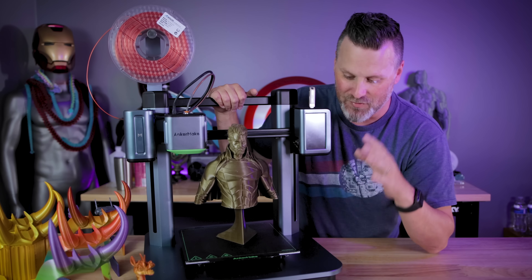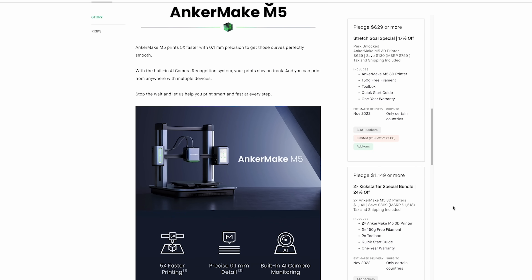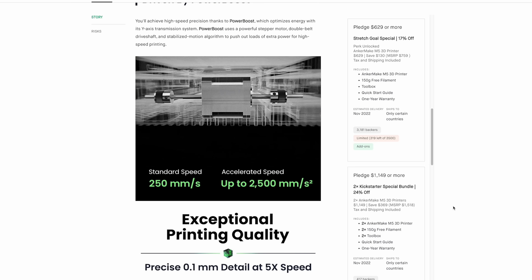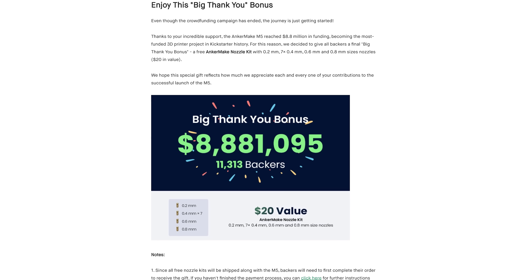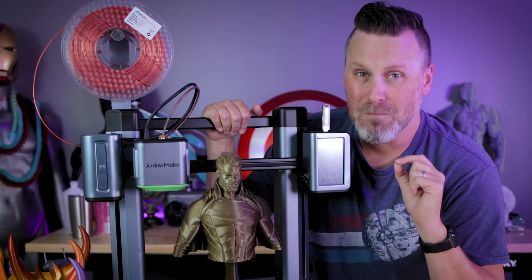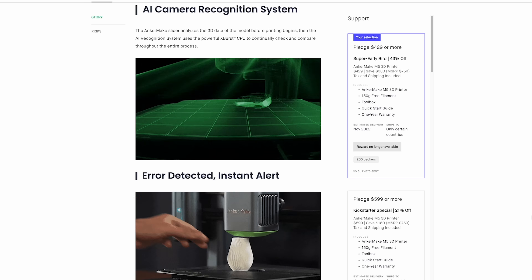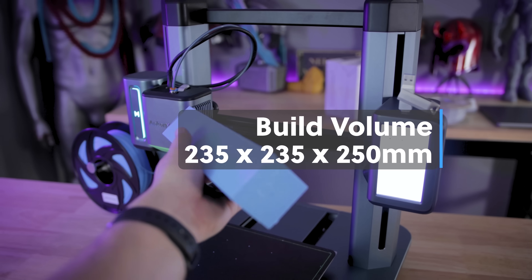If you're not familiar with the Anchormake, this is a brand new 3D printer that launched over on Kickstarter by the folks over at Anchor. It's their first iteration of a 3D printer, and it prints pretty fast compared to most standard bed slingers out there, out of the box without any modifications or upgrades needed. It is the most funded 3D printer Kickstarter campaign of all time at 8.8 million. It's got some cool things baked in like auto bed leveling, a camera, a mobile app, some AI tech, and a build volume of 235 by 235 by 250 millimeters.